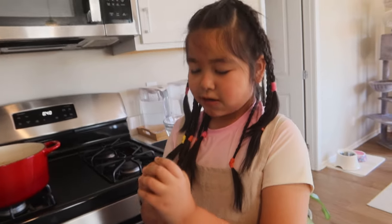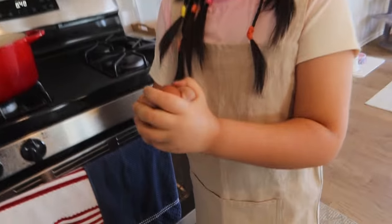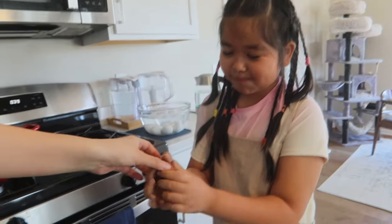Okay Eva, so explain this tradition. So, it's basically, you take a tea egg, you hold it like this. Come over here. And then we press them together. It's an egg fight. It's an egg battle. Oh! Mom won! Yahoo!